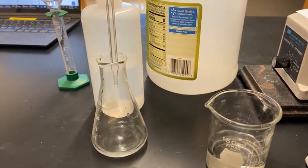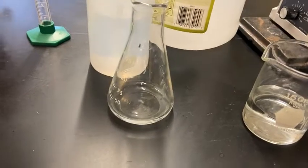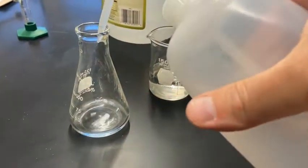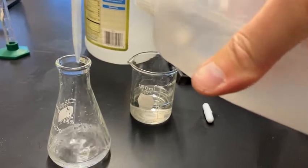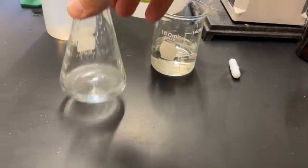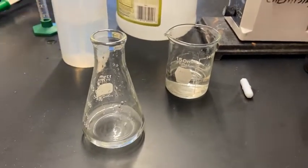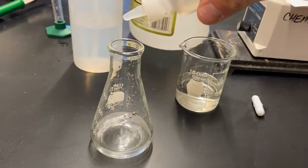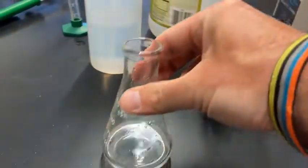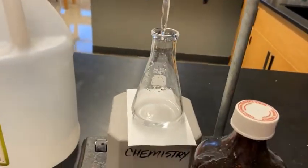It smells like vinegar — very exciting! I've dispensed the 10 milliliters of acid. Now I'm going to add some water — the lab says 10 milliliters of water. The water just gives us a little more liquid to work with; we won't use that volume in any calculations. Then the last thing is to add the indicator: two drops of phenolphthalein. Remember, phenolphthalein is clear in acids, and you can see that it is indeed clear in this acid.